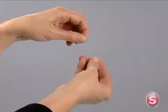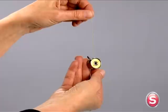The bobbin thread tension can be tested by removing the bobbin case and bobbin and holding them suspended by the thread tail. Bounce it once or twice. If the thread unwinds an inch or two, the tension is set correctly.